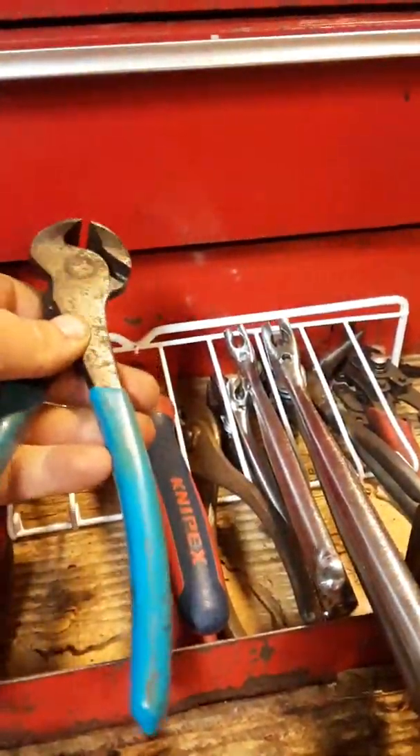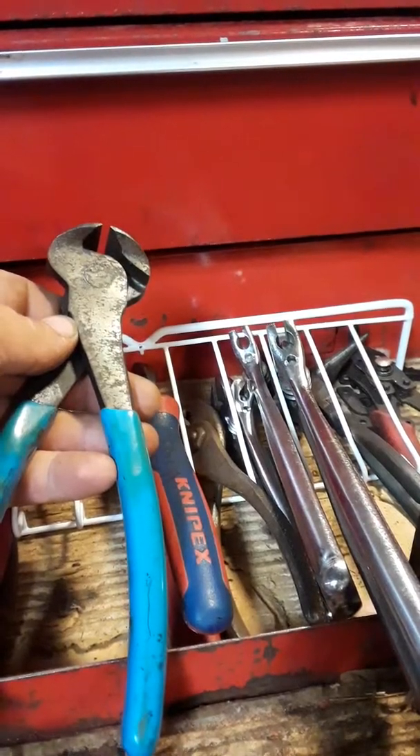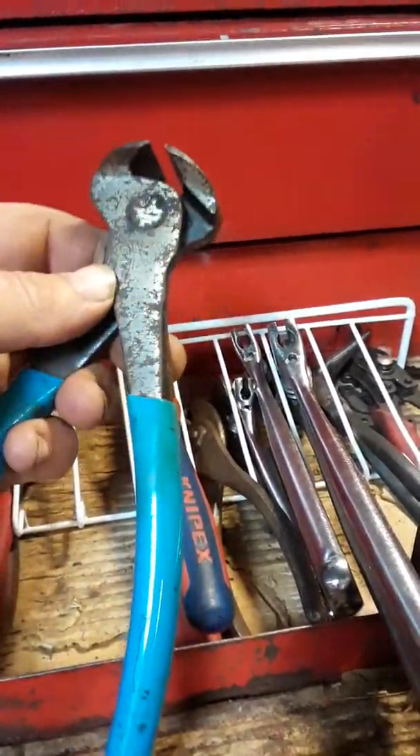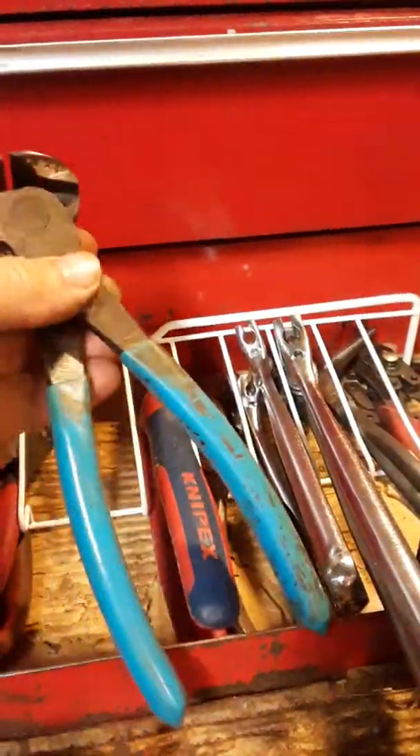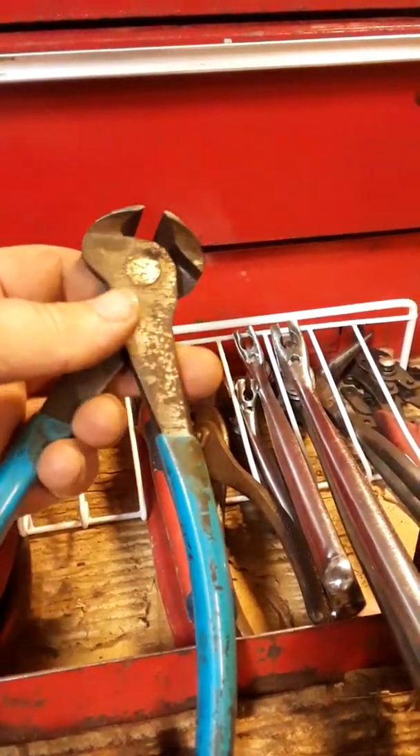These Kleins - or are these Crescents? You know you're getting old when your tools are all rusted and don't get used. They're either Crescents or Kleins.